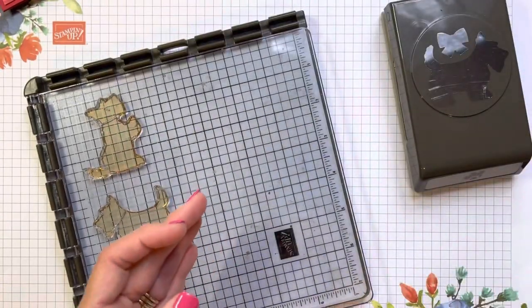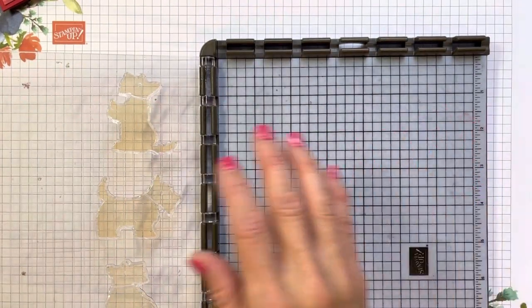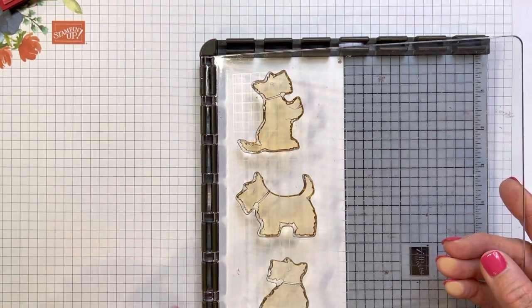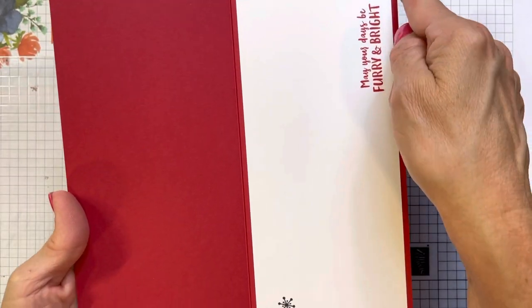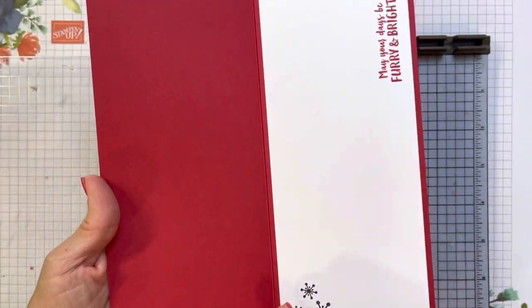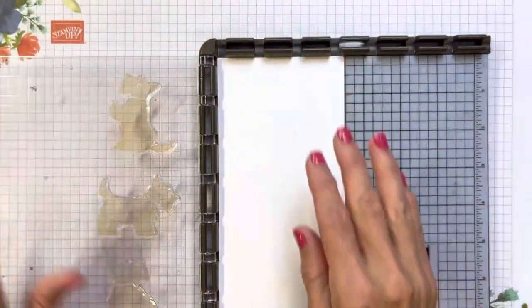I went ahead and used my Stamparatus. What I first did is I just put my little dogs down on my paper. So let's just pretend that we're sticking a piece of paper in here and I just put my dogs where I thought they would fit. They actually did fit — we have a 6-inch surface to work with and this piece of paper is 8 inches. The reason I chose an 8-inch by 3½ is my card base is 8¼ by 7½, and half of 7½ is 3¾, so that was my card base. Then I just made a 1⅛-inch border all the way around, which brought it down to 8 inches by 3½.